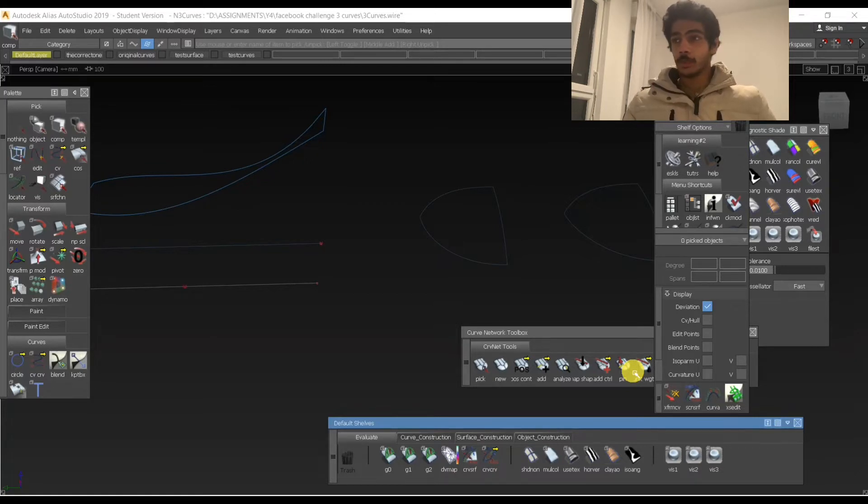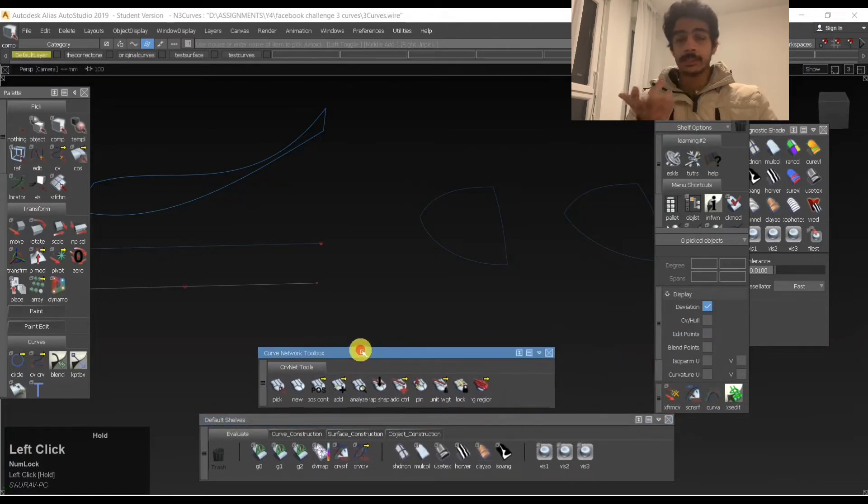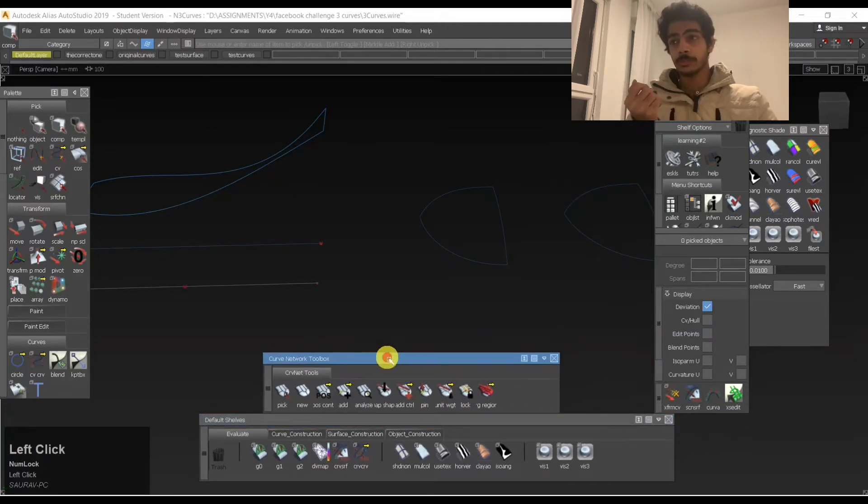So let's talk about what we are going to do today. As you might have seen in the thumbnail, we'll be creating a surface from three curves. Whenever you're modeling, you're always given a tolerance of around 1mm or something until you get the design intent correct. The main thing in design or modeling is that you should get the design intent correctly. If you don't have that, then no matter how your reflections are, it won't matter because it does not solve the design intent.